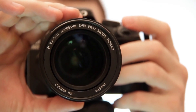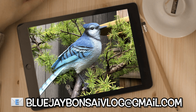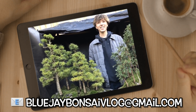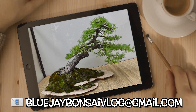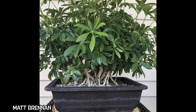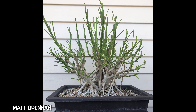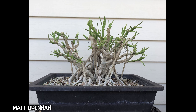Now it's time for Subscriber's Picks. If you'd like to see your photos of your trees — bonsai or pre-bonsai — on the channel, send us an email with your name, the species of your tree, and any other interesting information. The legendary Matt Brennan sent us these pics of his clump-style Schefflera — this is after he's defoliated it and after a hard pruning. Nigel would be proud.